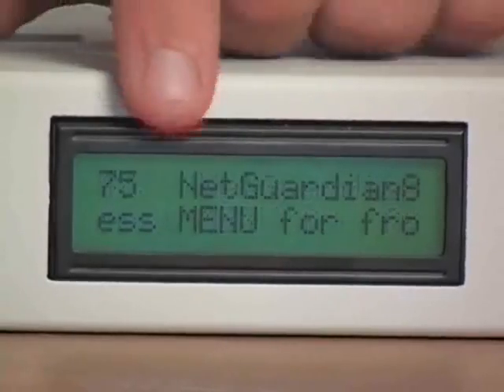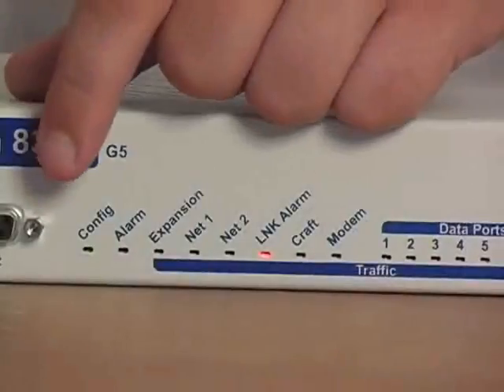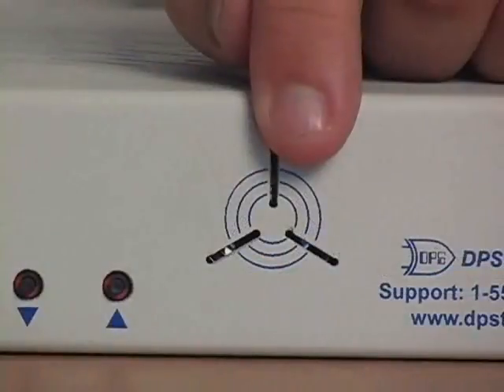So let's talk about alerts. The NetGuardian supports 24x7 cell phone, pager, and email alerts right out of the box — a great way to send alarms directly to your maintenance techs in the field even when no one's at the central office. You can also get local alerts from the front panel LCD, status LEDs, and the speaker. When an alarm comes in, you'll hear an audible alert, walk over to the NetGuardian, see alarm details on the LCD screen and the indicator LEDs, and acknowledge the alarm on site with the front panel control buttons.